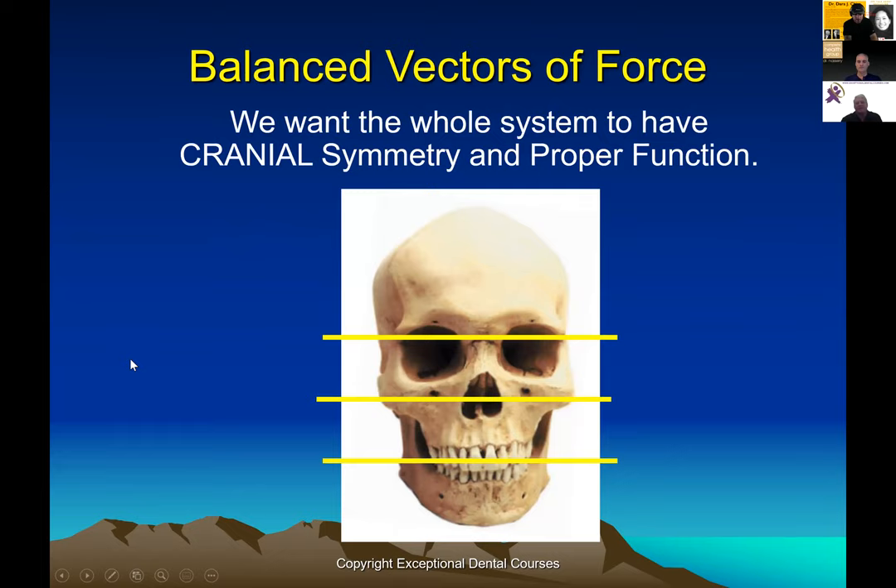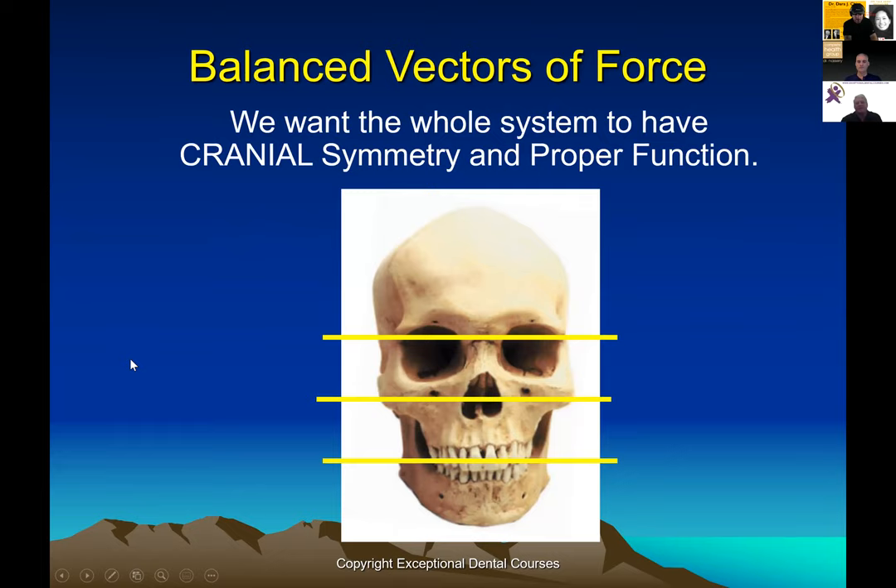One thing that we do that really nobody else is even looking at is the skull. We're working multidisciplinary, as anybody doing quality work is these days, but we don't stop at just the neck. We heard about trying to get the atlas-occipital joints balanced — but if you're balancing the atlas to a crooked occiput, what's your reference point? What if the whole shape of the skull is off?